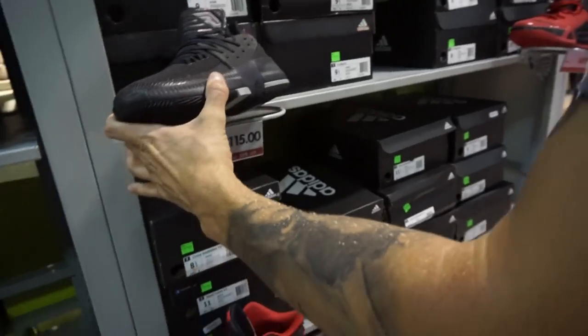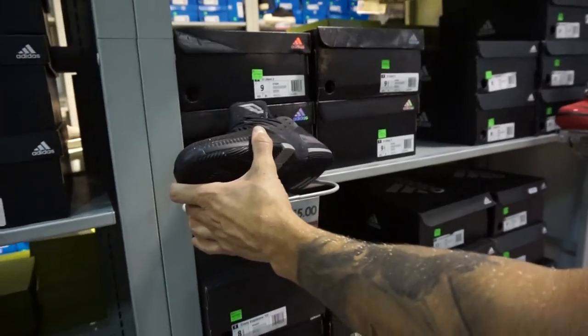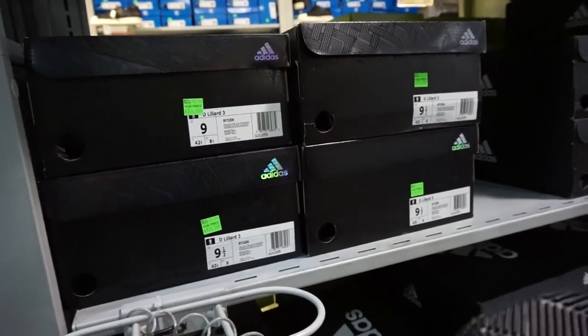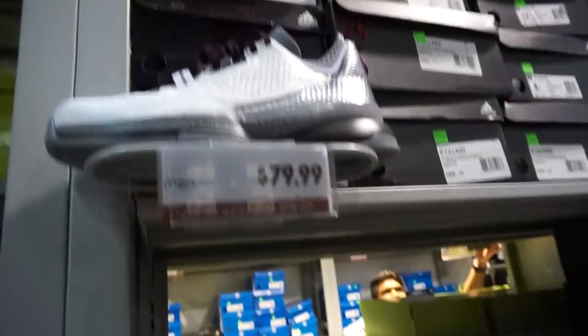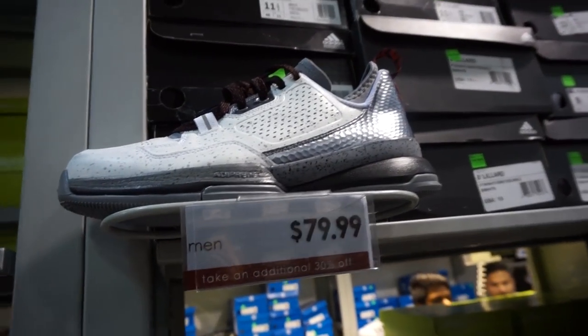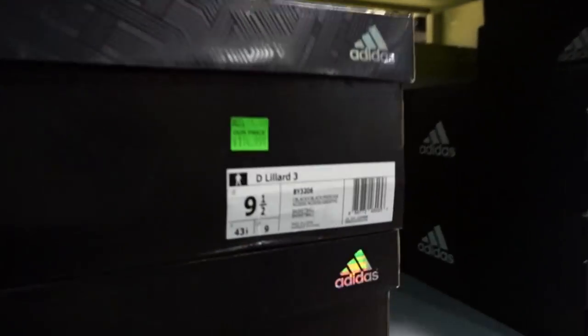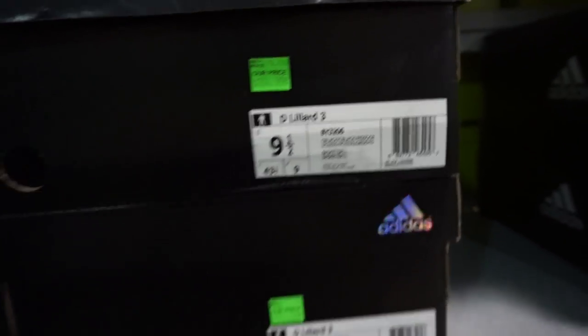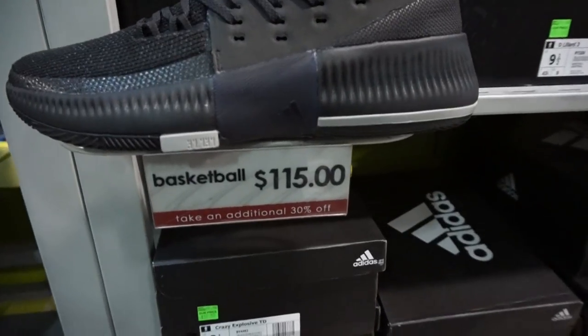So here we are at the basketball section — this small-ass basketball section. You got some Dame 3s and you only have four shoes, and a size nine, nine and a half. You got some Dame 1s too, or Lillard 1s. It's called D-Lillard 3, but everyone was giving me shit for calling them D-Lillard 3s. Anyways, it's 30% off.